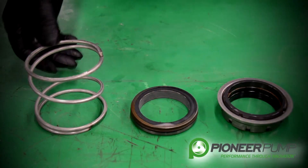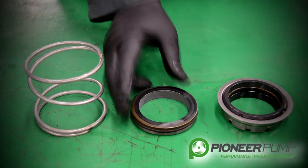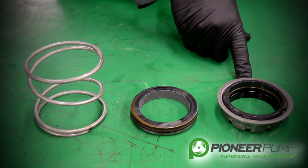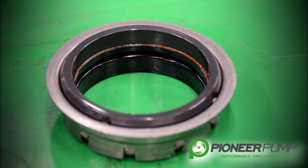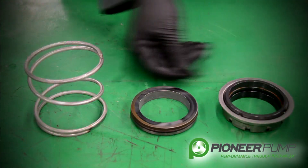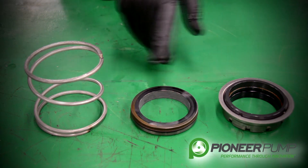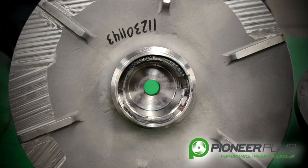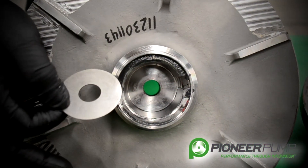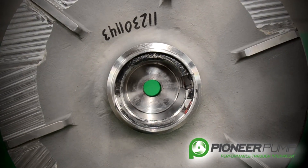The three major components of a mechanical seal are the spring, the stationary seat, and the rotating seat. Pioneer uses a tungsten carbide on the stationary seat and a silicon carbide on the rotating seat. While the seal is removed, you want to look at both seal surfaces and look for any imperfections or defects. Upon removal of the impeller, you may also find shims — the shims are used to set the clearance between the impeller and the back plate.